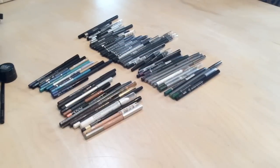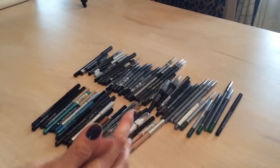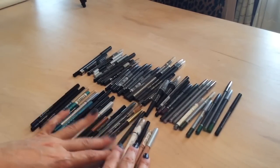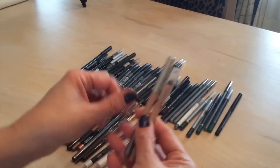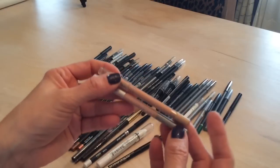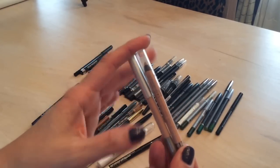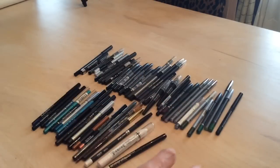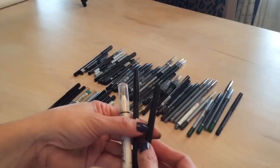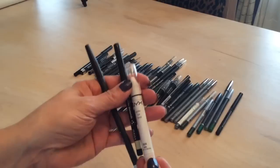Now let's go into my pencil liners. These neutral colored ones I usually use in the waterline — I have the Rimmel and the Cargo. I'm keeping those because they work really nicely in the waterline. I also have three white ones which are good bases.